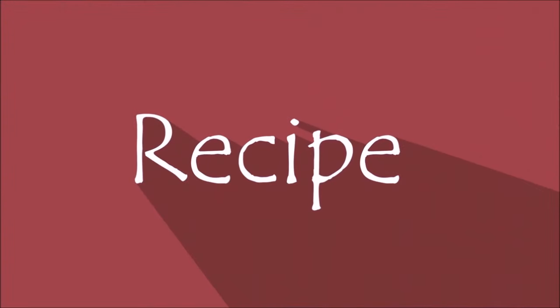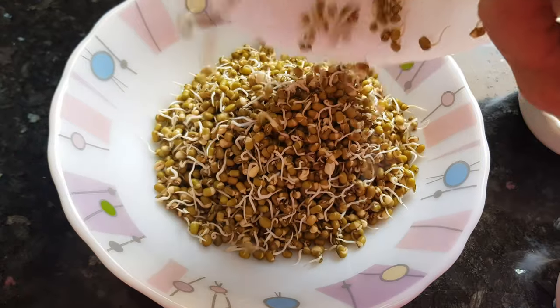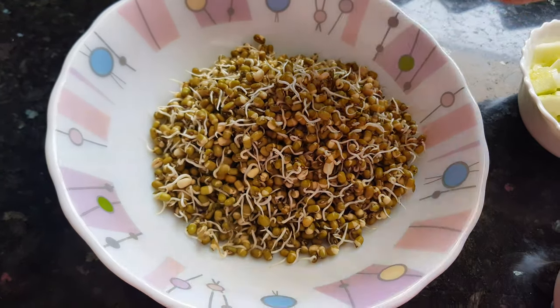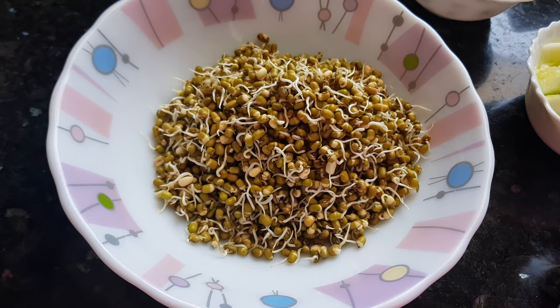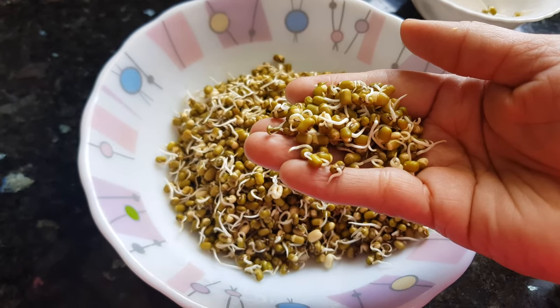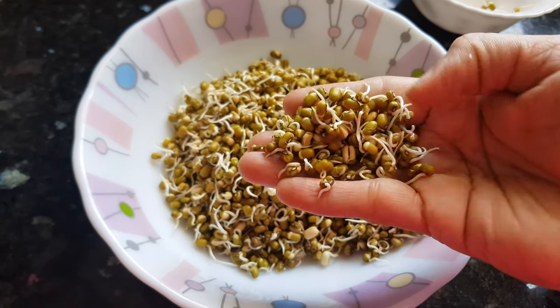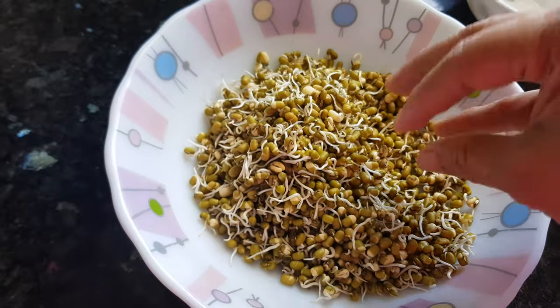Let's start making our salad now. I will add raw moong sprouts here. If you don't like the raw taste of moong sprouts, you can par boil them — boil them for three to four minutes in water with a little salt. But I like to eat them raw, so today I am not boiling it.